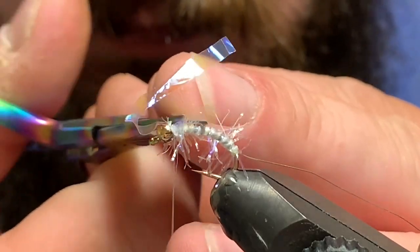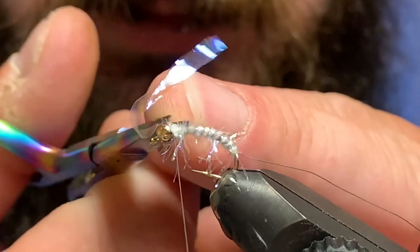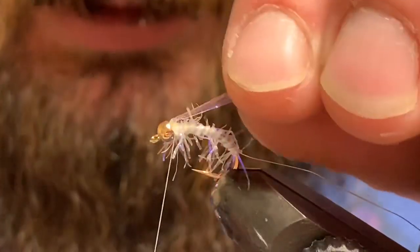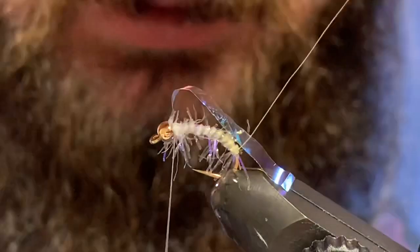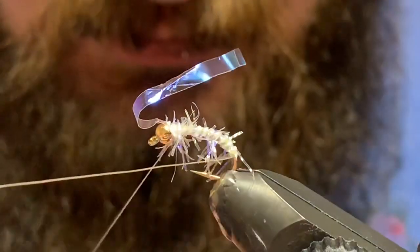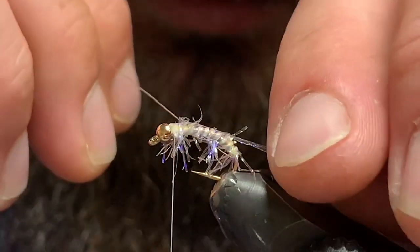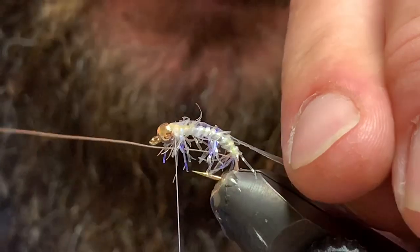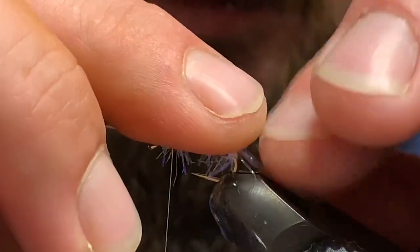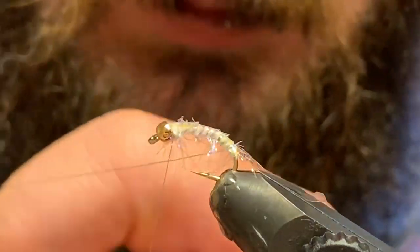If you want, you can come up top and give the top a haircut — it can make the next step a little bit easier, but it's not necessary. So I'm going to take a half turn with my wire and then pull this over top and just capture that, just like so.